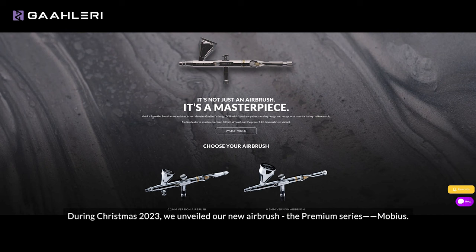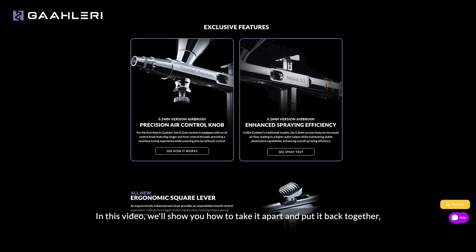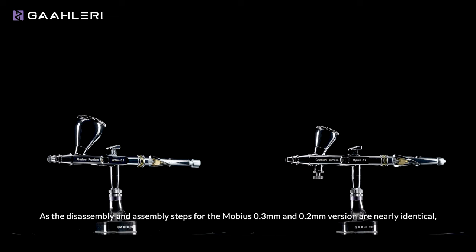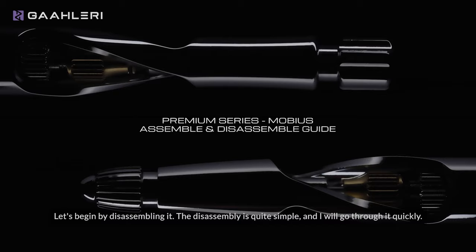Hi everyone, this is Gerald from Gallery. During Christmas 2023, we unveiled our new airbrush, the Premium Series Möbius. In this video, we will show you how to take it apart and put it back together so you can easily clean and do some basic maintenance. As the disassembly and assembly steps for the Möbius 0.3mm and 0.2mm versions are nearly identical, I will use the Möbius 0.2mm for demonstration. Let's begin by disassembling it — the disassembly is quite simple and I will go through it quickly.